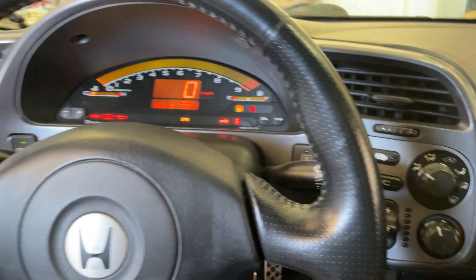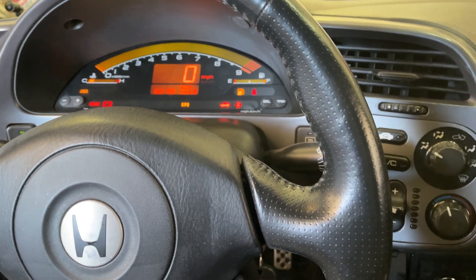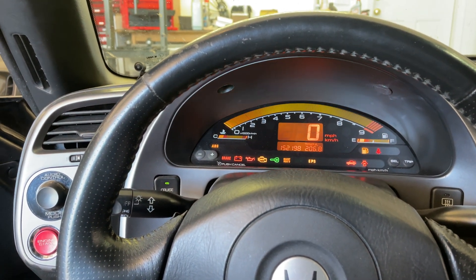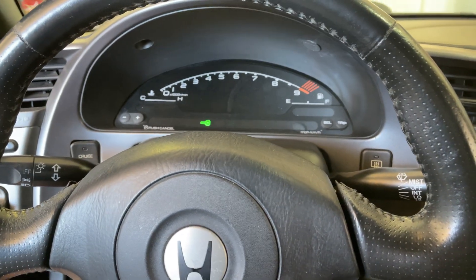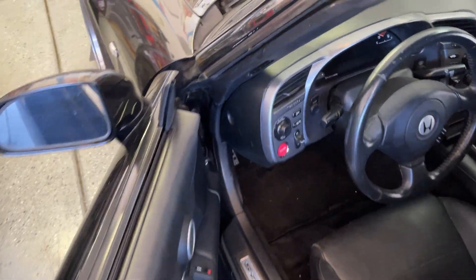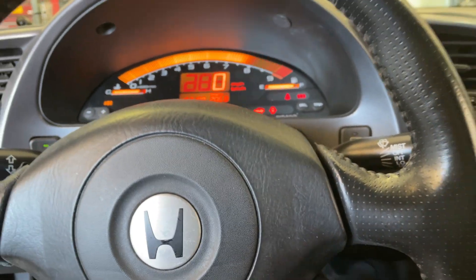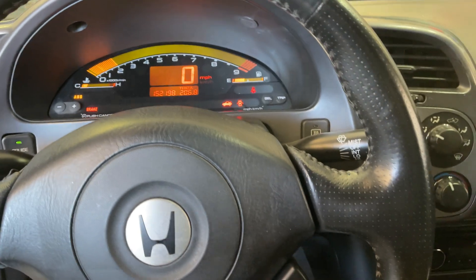Put the fuse back in — should take a second to prime but it should start up. I don't even hear the pump priming. I'm an idiot — I forgot to plug in the little plug that goes into the top of the fuel top hat. Let's try that again, because the pump should prime when the key is on. Oh yeah, there we go, nice!